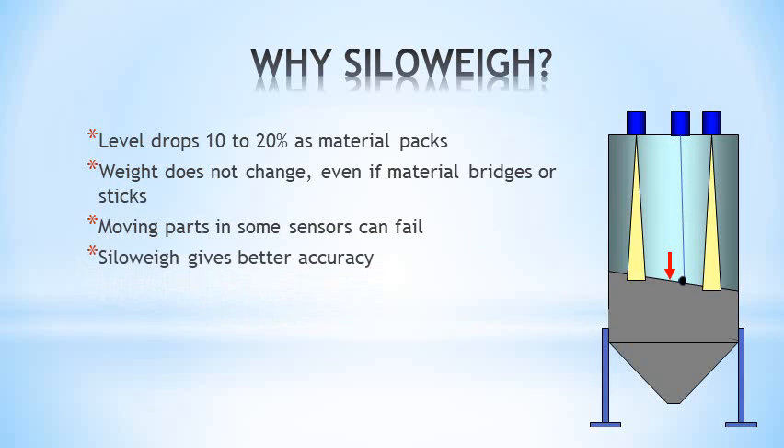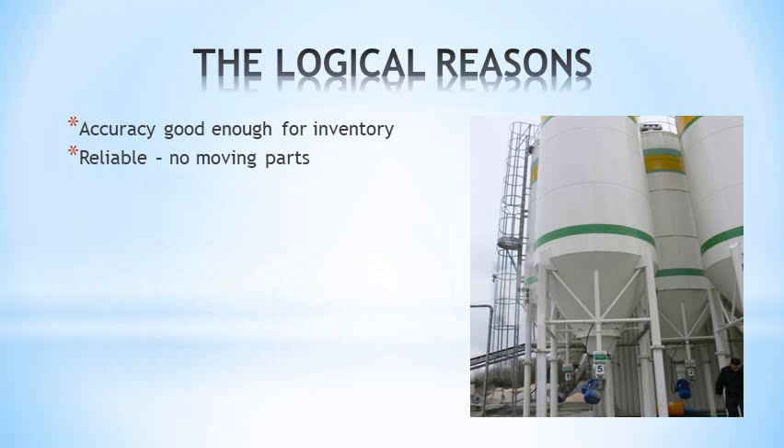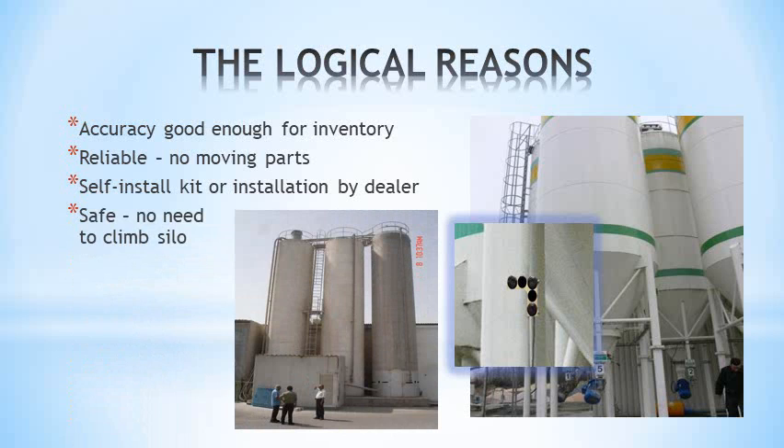SiloA beats them all in both accuracy and reliability, at a far lower cost than load cells. Typical accuracy is better than 2%. It has no moving parts. It can be installed by the user or a dealer, and it's safe — you don't have to climb the silo.